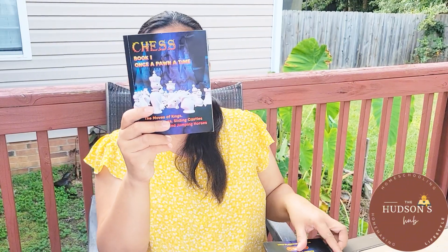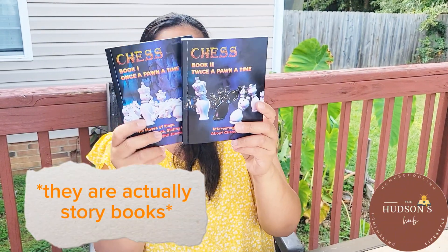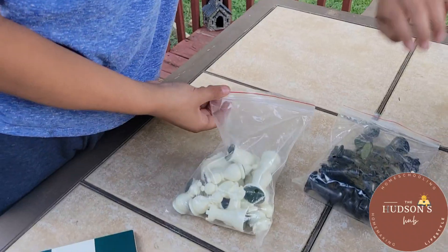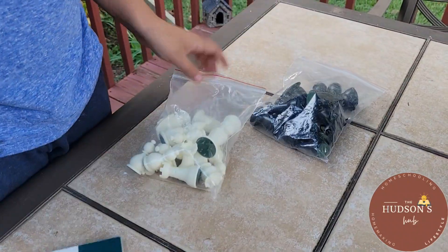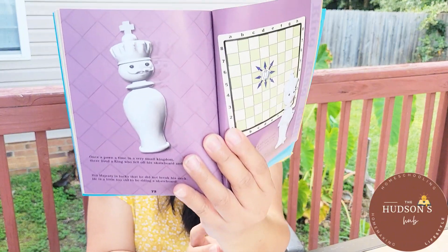...the instruction books. The book is beautifully illustrated and packed with engaging stories, like this one.